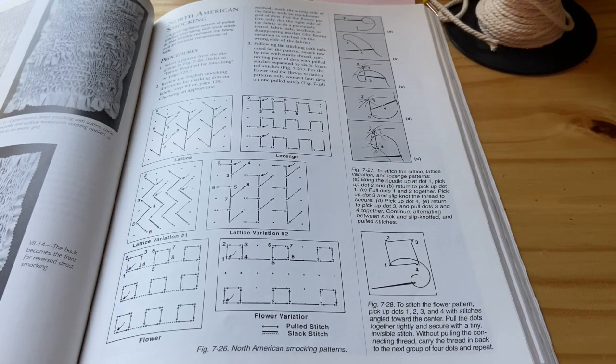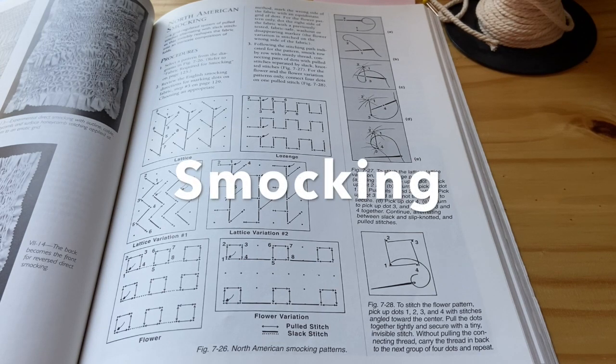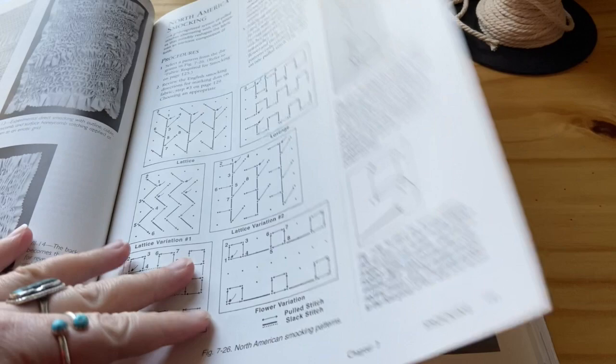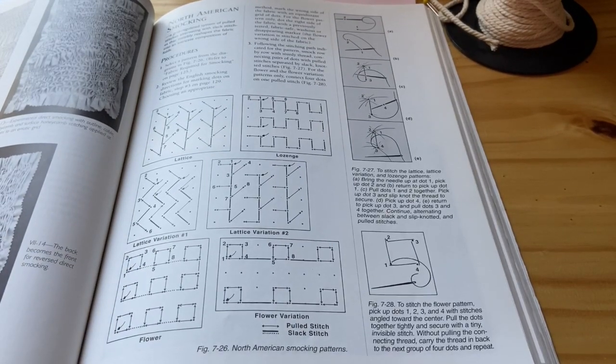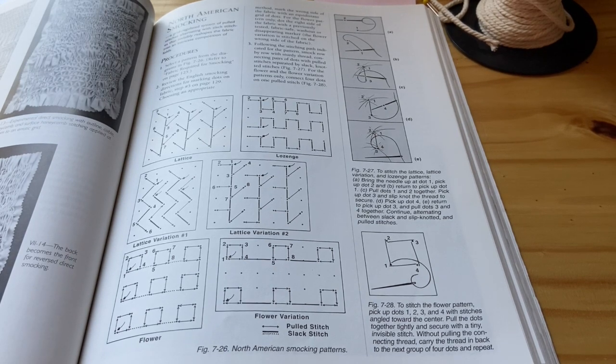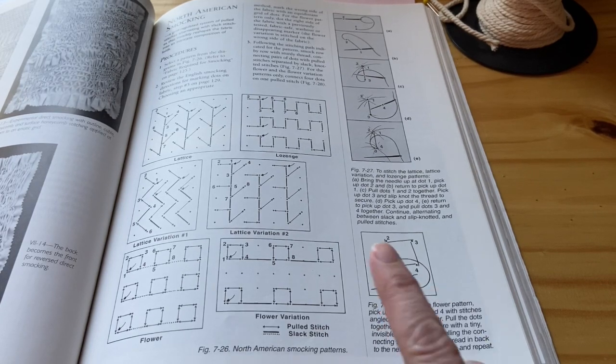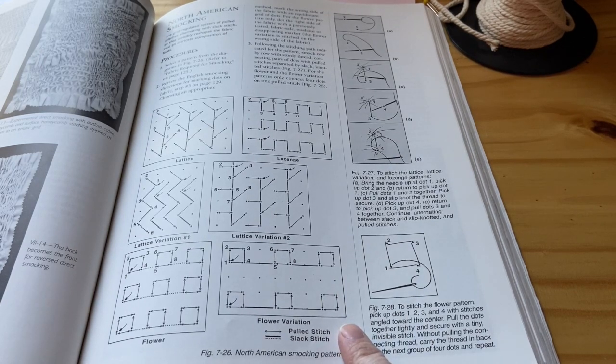Hi everyone, this is week 13 of fabric manipulation and this video is going to be on smocking. We are going to focus on North American smocking, which is just pages 141 through 143. If you want to try out any of the other versions of smocking in the smocking chapter, you're welcome to, but for UMKC's fabric manipulation we usually just do this section. The rest of the choices are similar techniques, so you can try those out if you'd like, but I'm just going to be talking about North American smocking in this video.